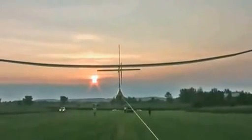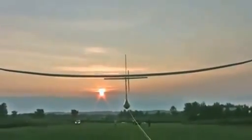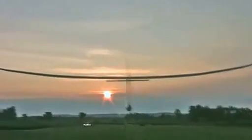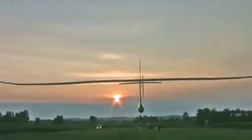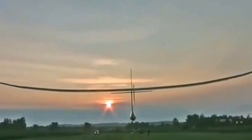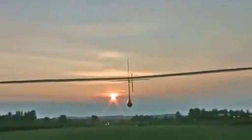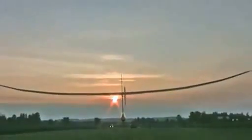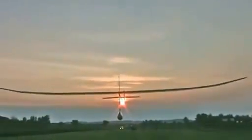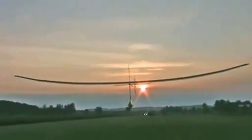Our longest sustained flight was 19.3 seconds, where we maintained altitude and maintained airspeed — and that's what we consider a sustained flight. There was a representative there from the Fédération Aéronautique Internationale to witness the flight. We've now submitted all of our documentation and our GPS data. The FAI will be looking at that, and within the next month they'll be ratifying it as an official world record.